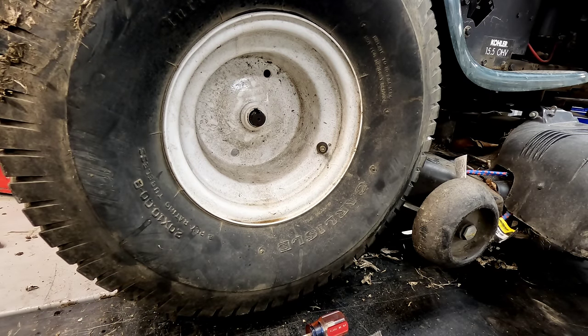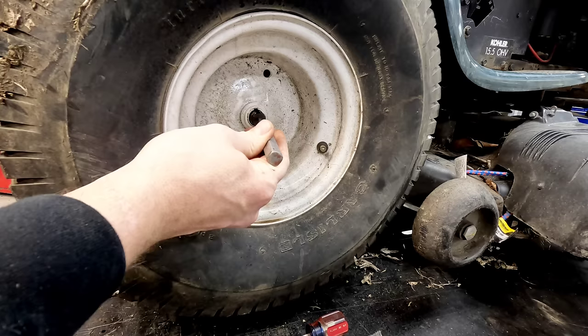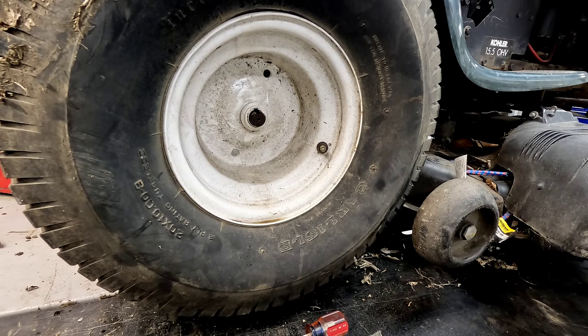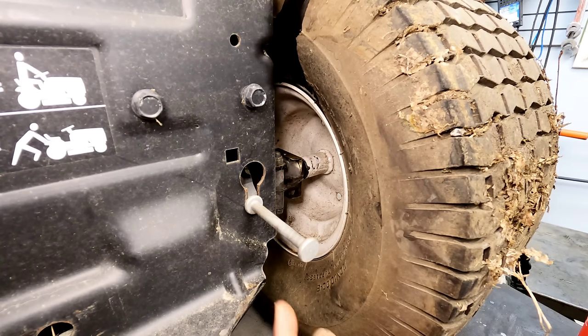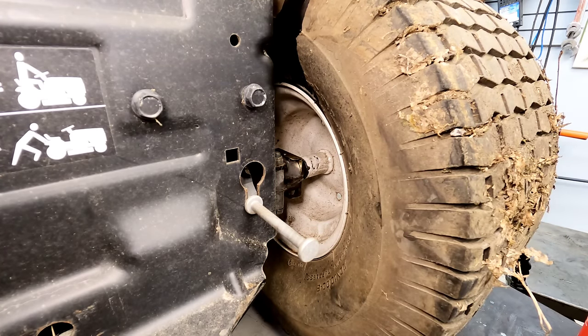If you're pounding from the inside out without anything on the outside edge to stop it, I've seen probably 20 to 30 people bring them in and say they've ruined it — they actually break the housing of the transmission because the whole shaft comes completely out. The shaft, the wheel, and everything will come off, and then you're in a whole different issue.